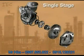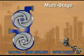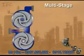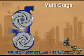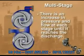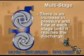The simplest type of centrifugal pump is a single stage pump, which has only one impeller. In a multi-stage pump, the fluid enters the suction eye of the first stage impeller and is sent into the suction of the second stage impeller. The fluid flow and pressure will continue to increase at each stage until it reaches the discharge.